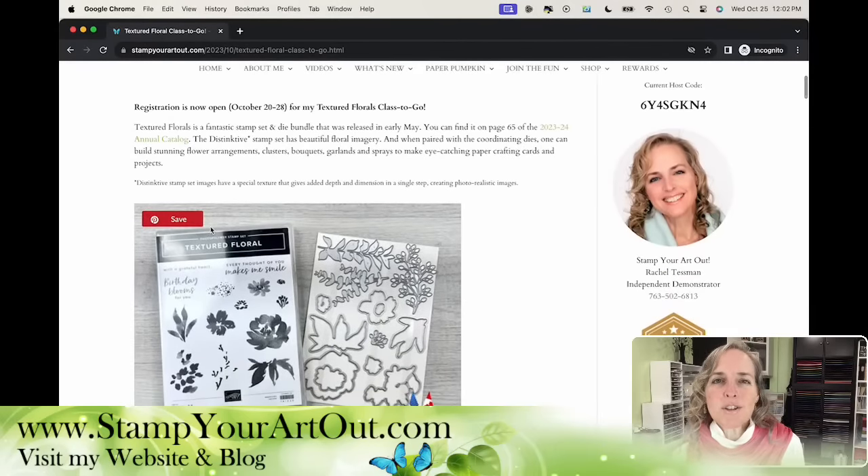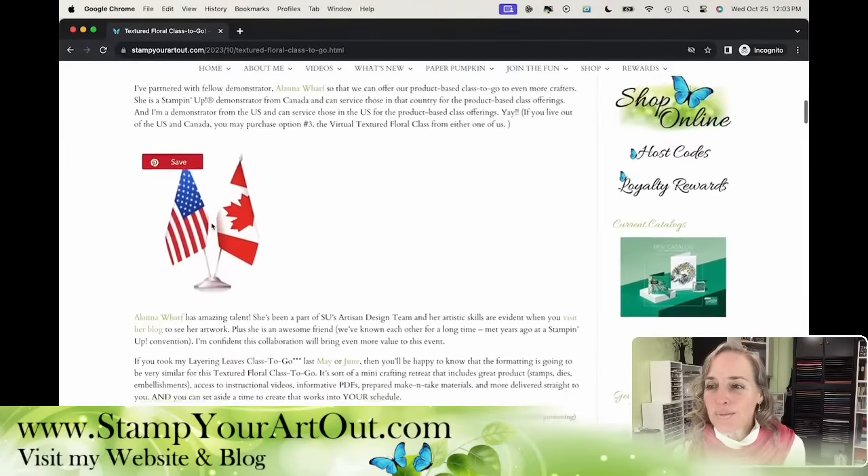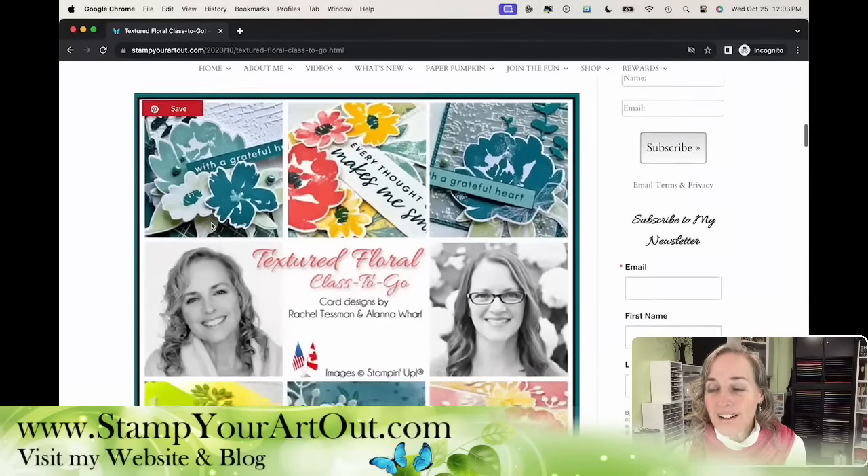Registration is now open October 20th through the 28th. I had such success with my Layering Leaves class to go that I thought this is something that people want. So I have partnered with a Canadian demonstrator — her name is Alana Worf. She is a very good friend of mine and she's been an artisan designer type of demonstrator for Stampin' Up in the past. We are taking this bundle and we've created a class.